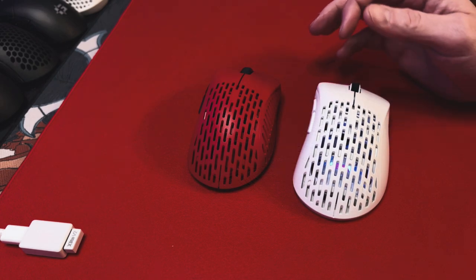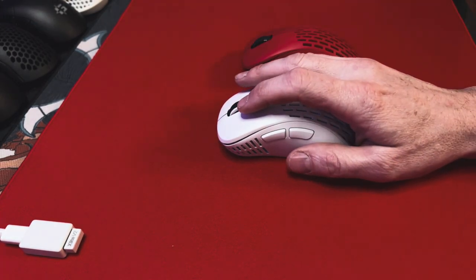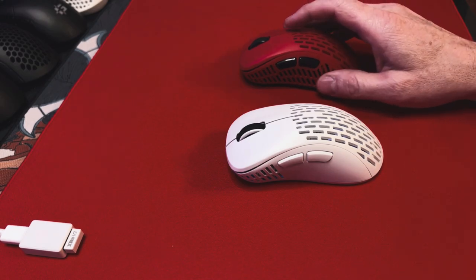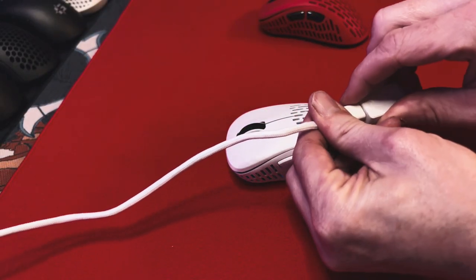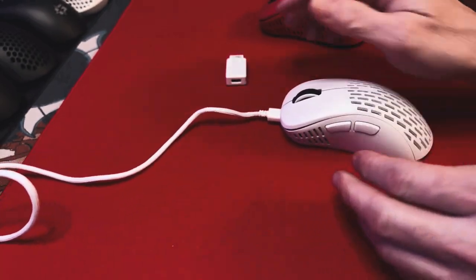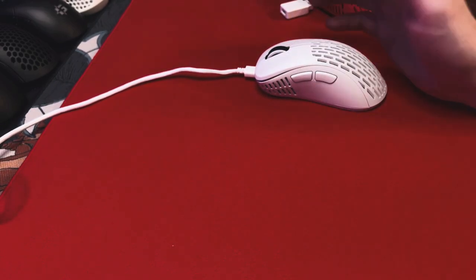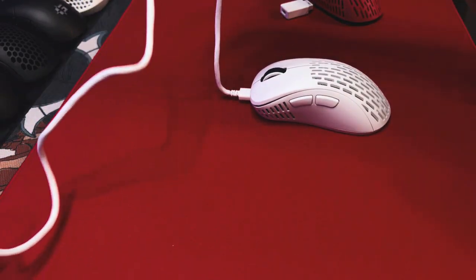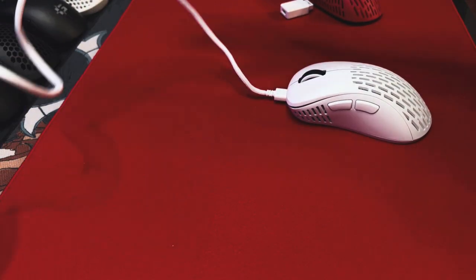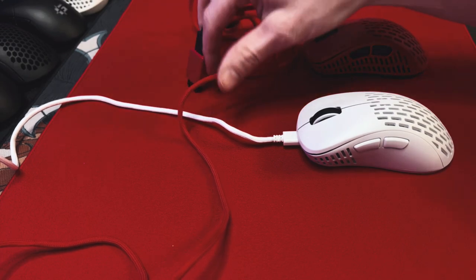Battery life on both of these mice is up to 70 hours, which is pretty decent — right in the middle of the pack for flagship mice. And even if you did run out of battery life, the paracord cable is one of the best cables I've gotten with any mouse. If you had to use it, it totally feels like it doesn't have anything on there — it feels exactly like a wireless mouse with this paracord cable. So you're not going to lose anything if you have to plug it in. It's the same cable that comes with the V1, so if you have the V1, you're not missing out.